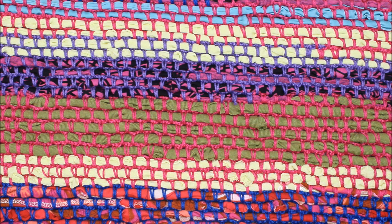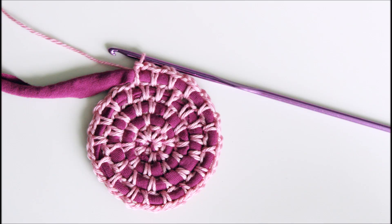You may have watched my video about crocheting round using t-shirt yarn. This time we are also using t-shirt yarn but crocheting back and forth, making a rectangular or square piece. You can use this technique for so many things like rugs, table mats, coasters, bags, cushion covers and so on.